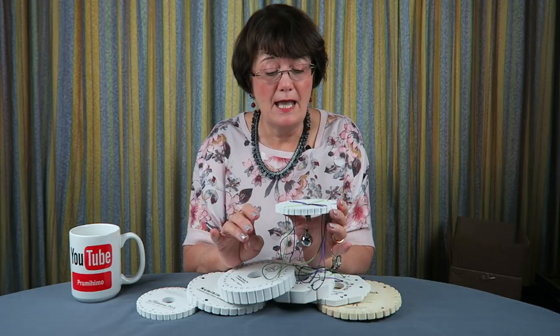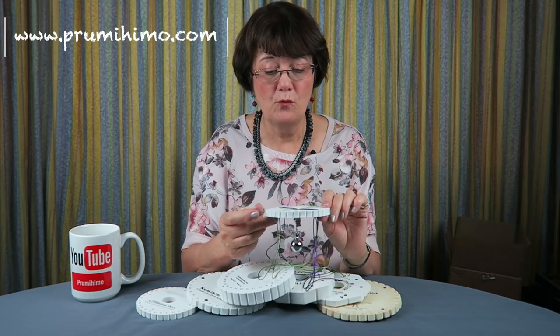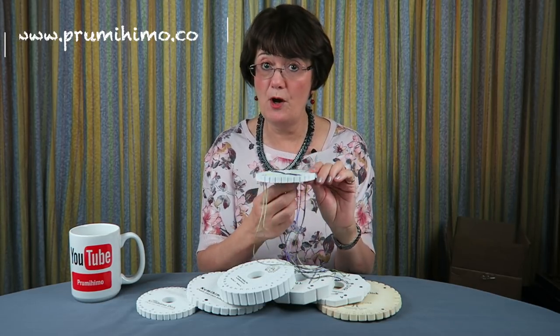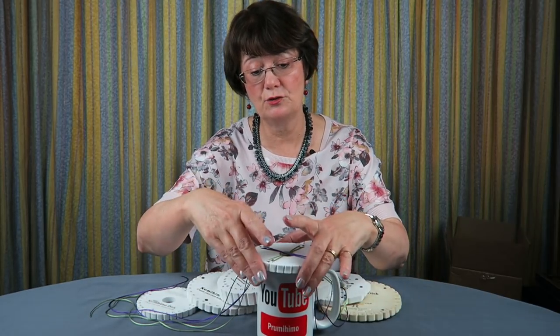It may not always be visible, and in certain situations it may be more of a problem than others, but it's something to be aware of. On that subject, what I'd suggest when you're partway through braiding and need to stop is to rest your braid on something like a cup or a vase — so all the cords get the same even pressure and your braid is dangling freely in the middle.